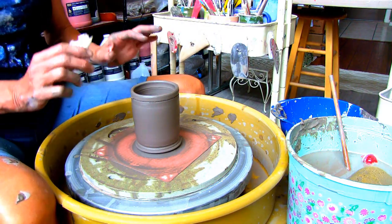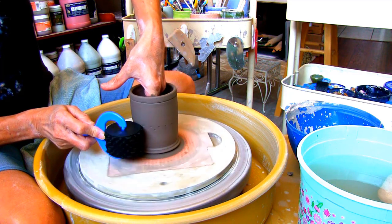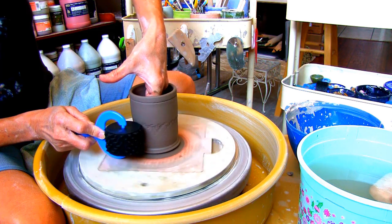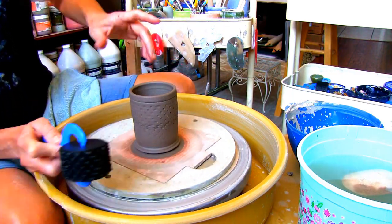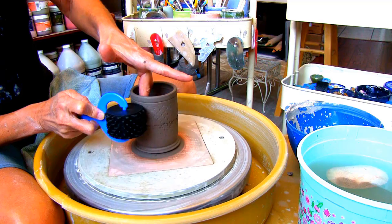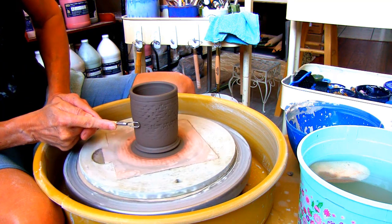After it's leather hard I'm making a pattern with the Clay Explorer roller. Make sure you're supporting the inside with your free hand. Once I have the desired pattern, I'm using the ribbon tool to make a few definitions in the middle, bottom, and top of the holder.